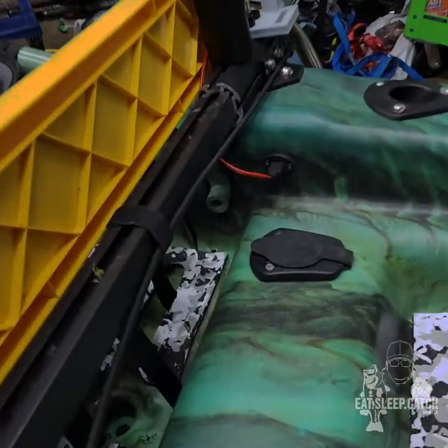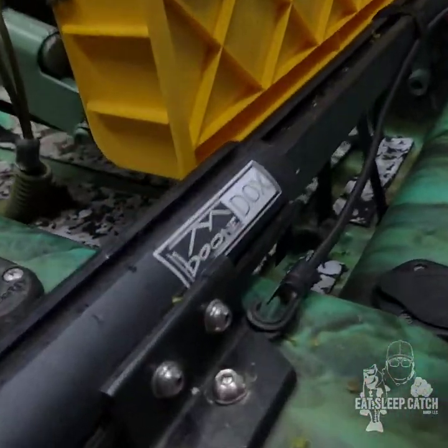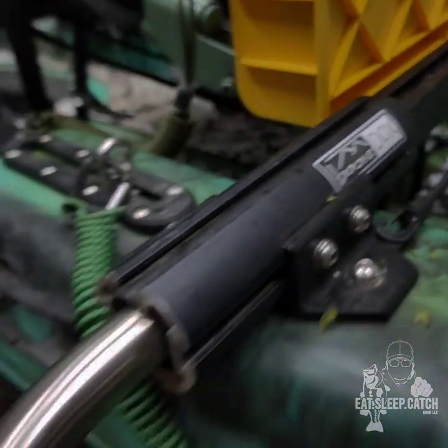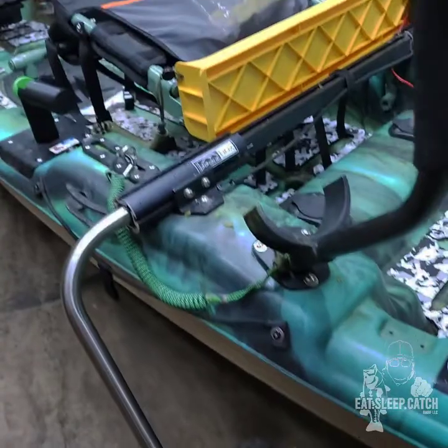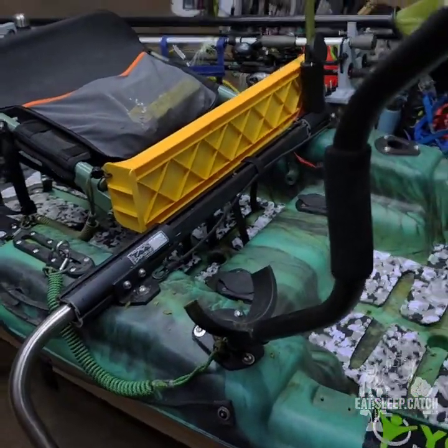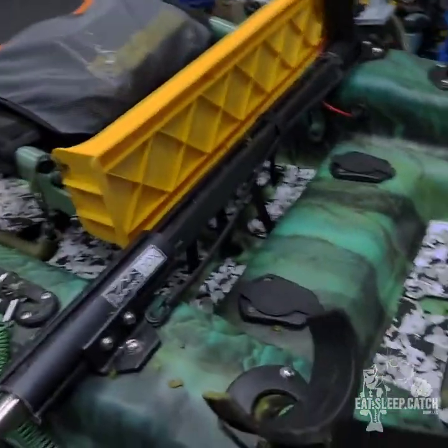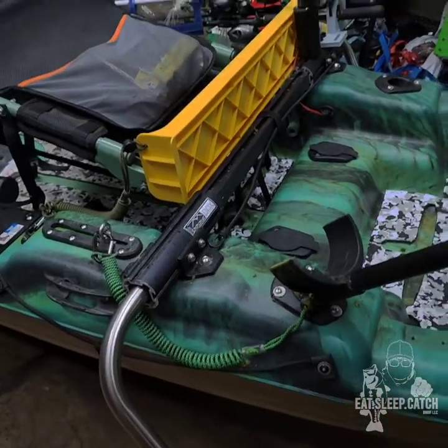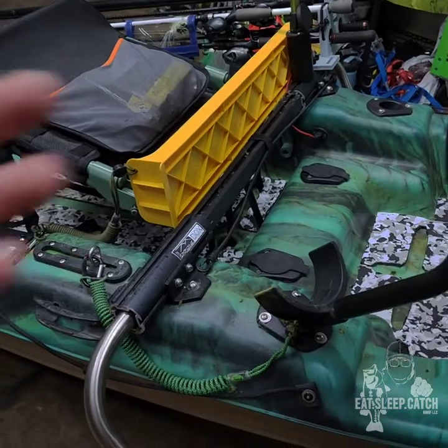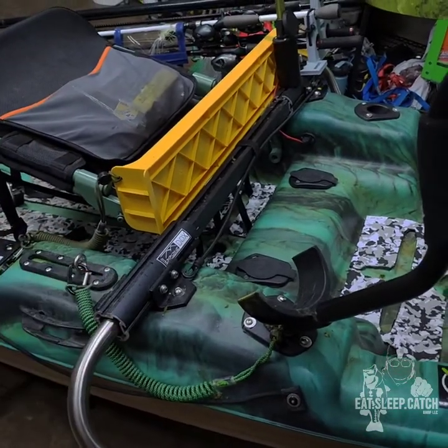One of the things you'll notice over here is I do have the Boondocks landing gear on my Pelican Catch 110. This is my second season with this setup and it's been working great. A lot of people tell me I'm gonna have issues based on Pelican's material not being as strong, but still working great. Went through a lot of different terrain with this — working awesome.